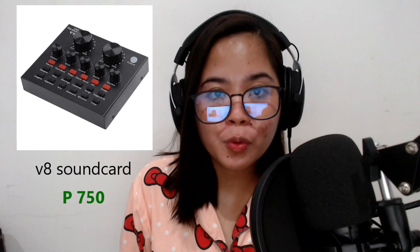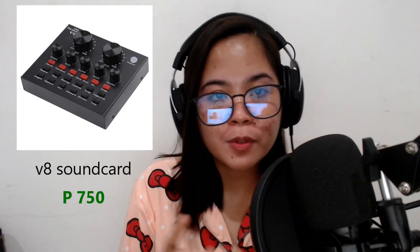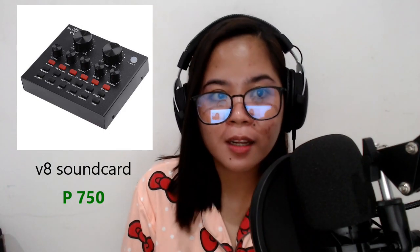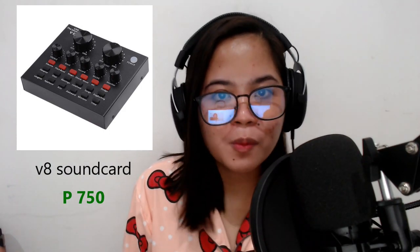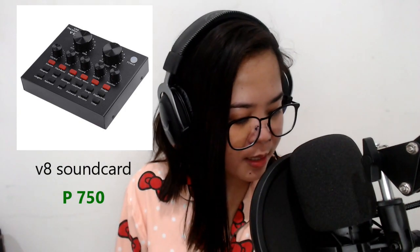It cost 999 pesos, excluding the shipping fee. Also, apart from that, I ordered a V8 sound card, because I watched some videos before purchasing this one and it's really way, very much better if you have a V8 sound card, and it looks like this — let me show it to you. Ta-da! So it's like you're going to have your mini studio at home, which is pretty good.